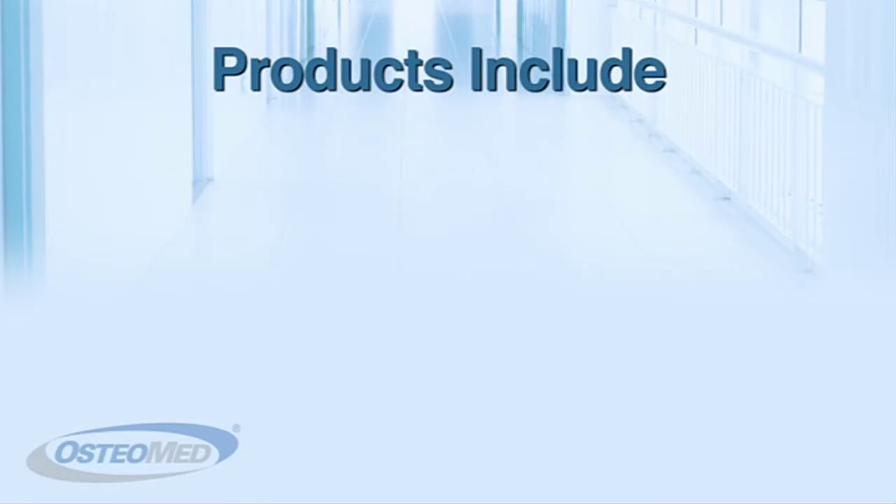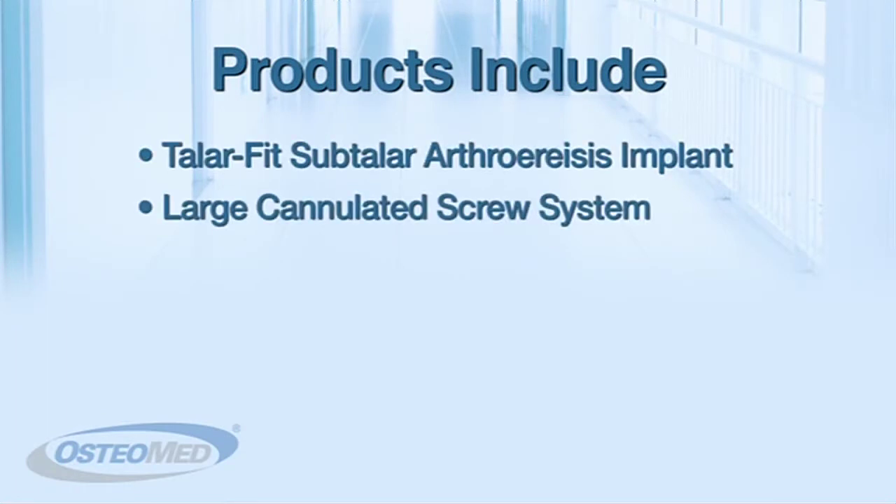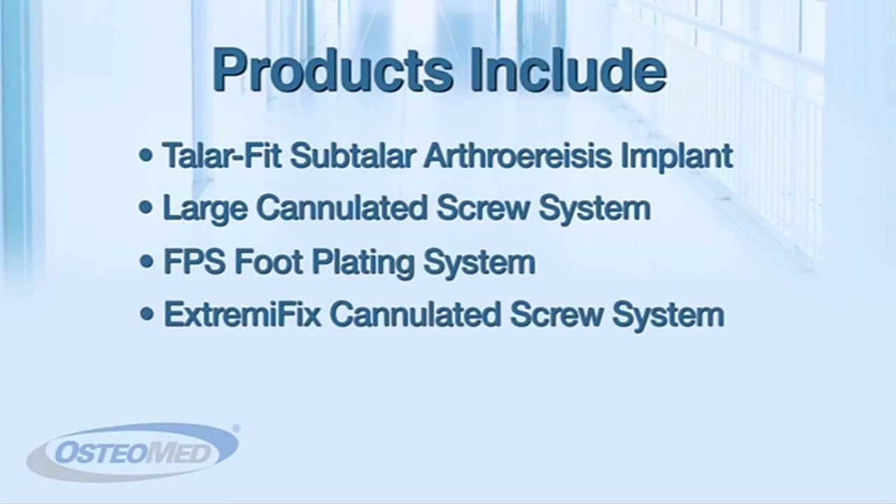These products include the TaylorFit subtalar arthroresis implant, the large cannulated screw system, the FPS foot plating system, and the ExtremaFix cannulated screw system.